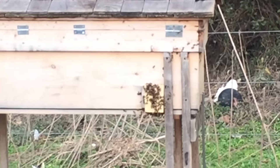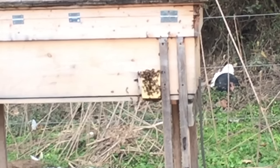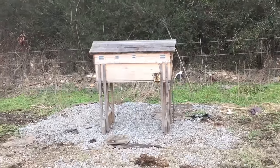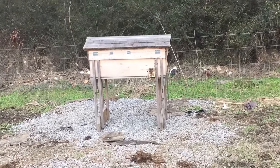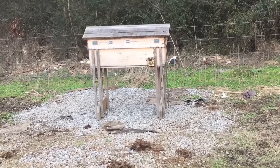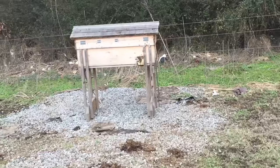It's February 1st. They ain't supposed to be doing this. Reckon we need to take that... I need to hold my beehive still. Well yeah, it's only a half inch, but it's for wintertime. I guess since it's warmer, they're out and about. I have no idea what's going on.